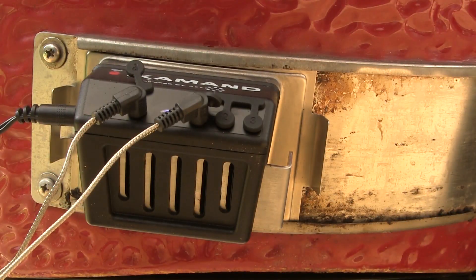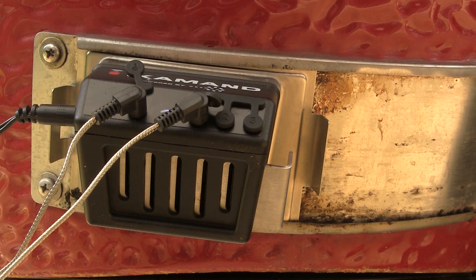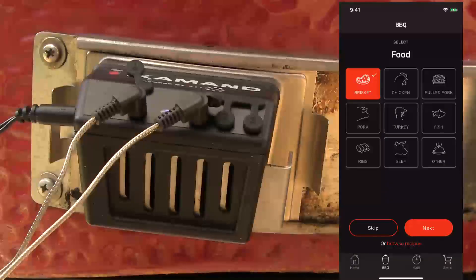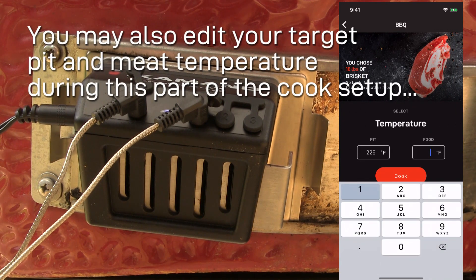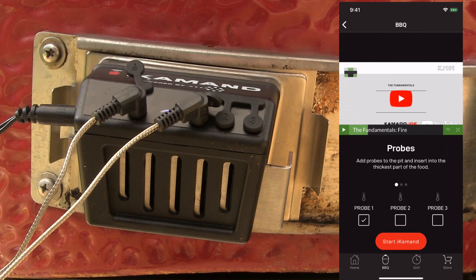To get started, engage the iCommand with the app. Once you start the app, press the cook now button. When the barbecue screen comes up, you've got two options: you can select the type of meat and provide additional information, or press skip mode if you just want to run the grill at a specific temperature. For this test, I'm going to choose brisket and press next.